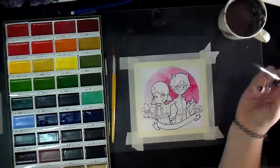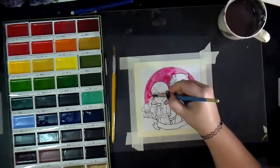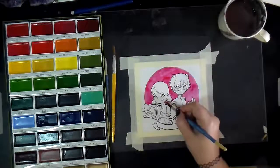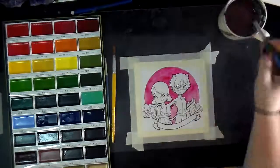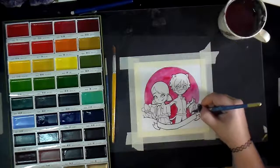I believe these flowers are pronounced fresias? I could be saying that wrong. But they're very pretty and they come in a wide variety of colors. I decided that they would be absolutely stunning for what I wanted them to do, so I drew them in to frame the piece out.